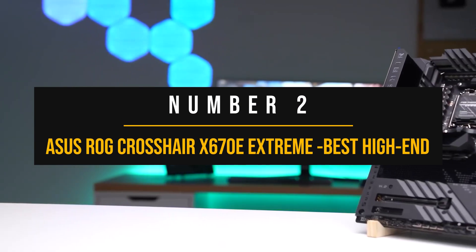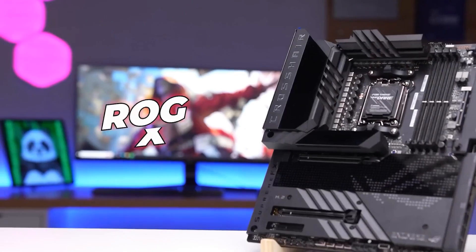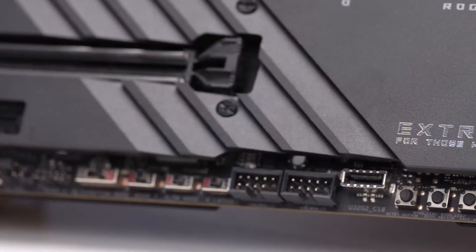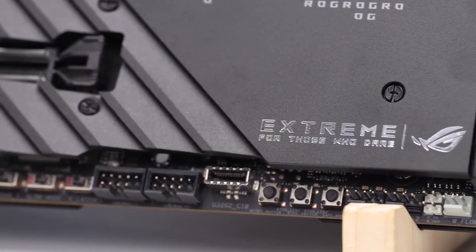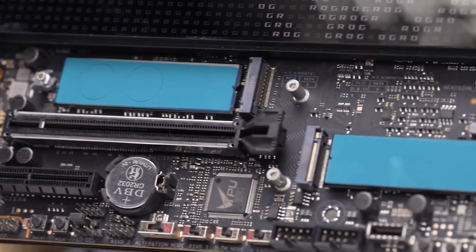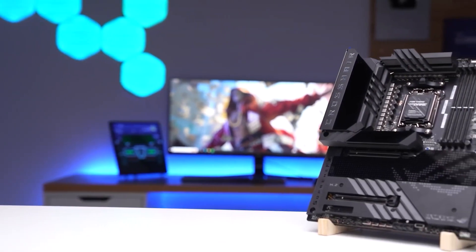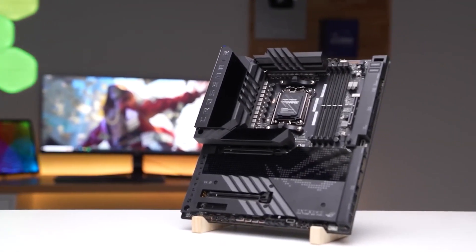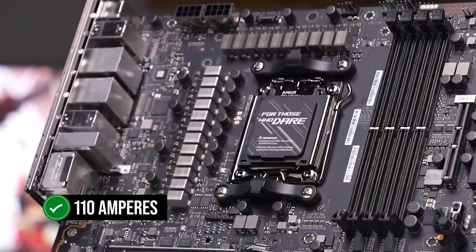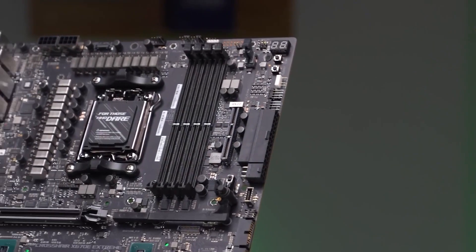Number 2: Asus ROG Crosshair X670E Extreme — Best High-End X670 Motherboard. I know that Asus is under fire and many people want to boycott the brand, probably rightfully so. However, if you're looking for something that screams performance to the max and money's no issue, the Asus ROG Crosshair X670E Extreme is your dream come true. This board has got more juice than a power station, thanks to a hefty 20+2-phase VRM rated for 110 amperes — so if you're an overclocking daredevil who lives for pushing boundaries, you're in for a treat.